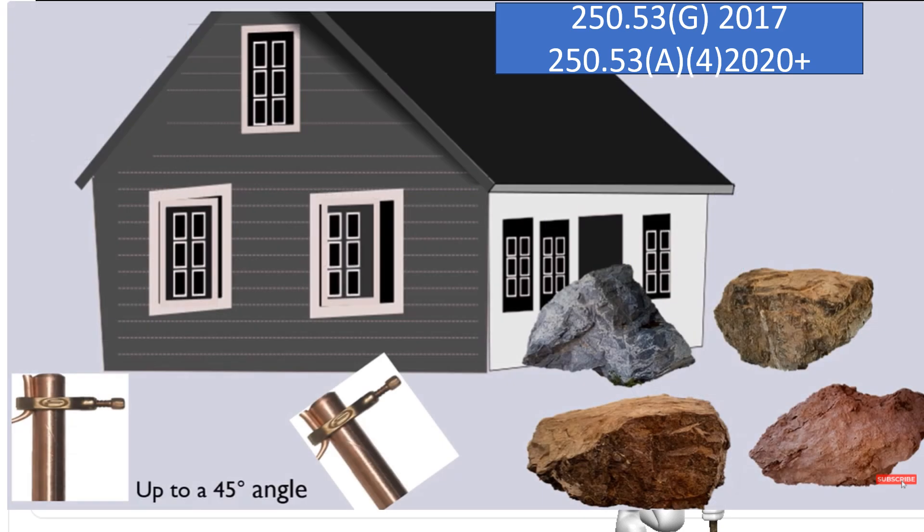Let's take a visual look at what we're talking about here. Let's imagine we've driven our first ground rod on the left, and then to satisfy other parts of the code, in this scenario, we're going to drive our second ground rod. And let's imagine that we hit rock — we're allowed to install that first or second ground rod up to a 45 degree angle.